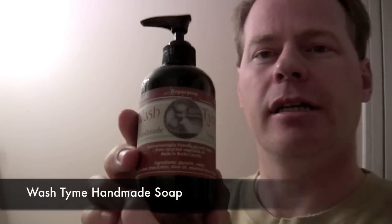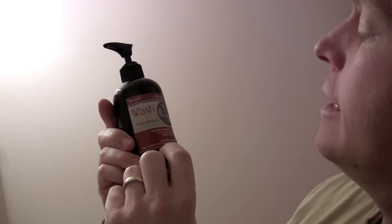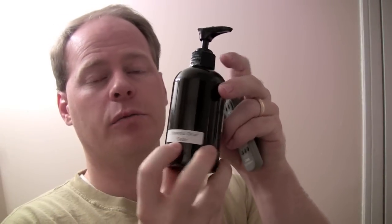They have a really nice label that comes on all their bottles. The ingredients in this one are glycerin, water, and may contain some shea butter, olive oil, essential oils, and some fragrance. So it's an all natural product. The scent on this one is essential oil of cedar, and today we'll be testing it as a hand soap and also seeing how well it lathers.